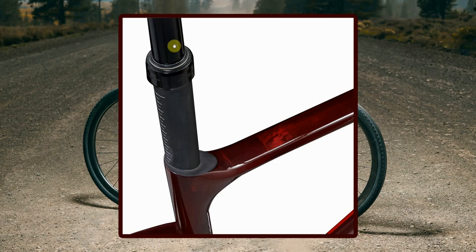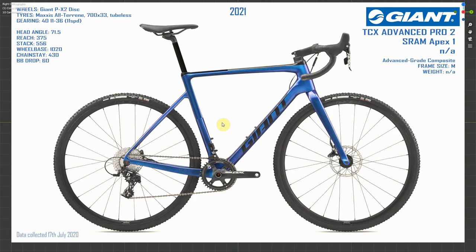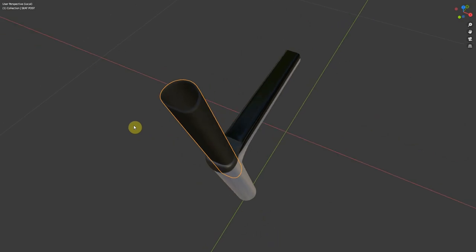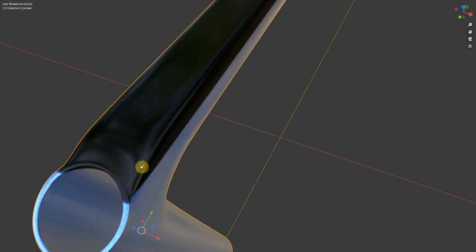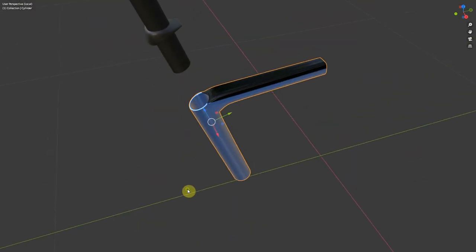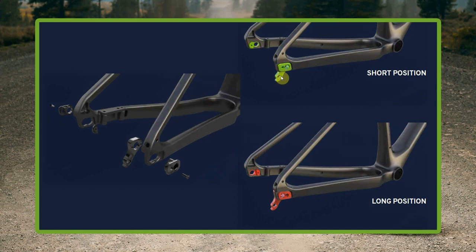A neat feature is that you can actually use a dropper post on it. If you have a little adapter in, you can have the D-shaped D-fuse seatpost, but if you take that out you have a much more conventional 30.9mm round seat tube to put a dropper into. Another cool feature is the flip chip on the back where you can actually change the wheelbase from a short position to a long position, and in the long position you can get some chunky 53mm tyres on it.